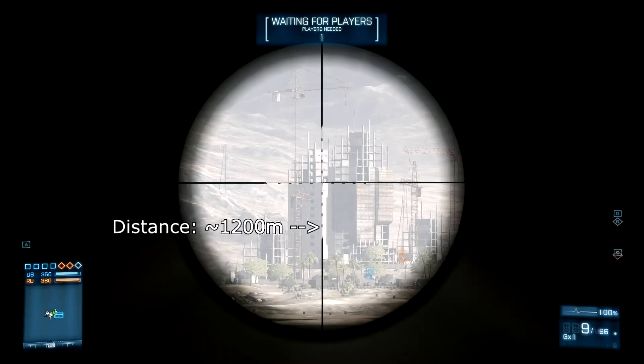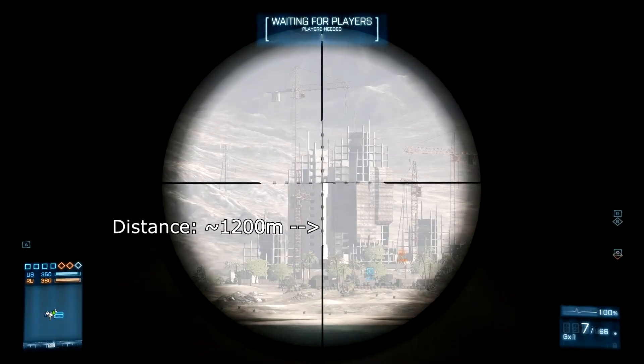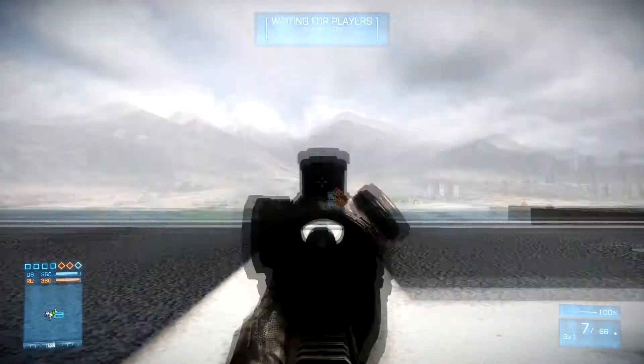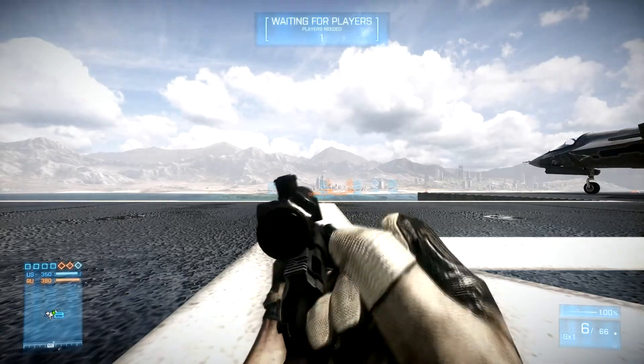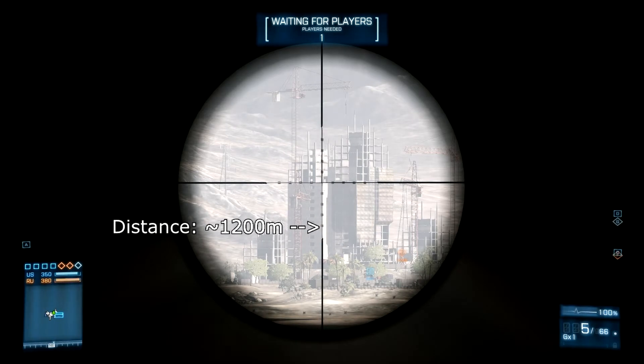As always, we're sniping from the US deployment to the other side, to the buildings on the Gulf of Oman, distance roughly 1200 meters. The Jane G hasn't changed — still right underneath the 4th point line notch, however you want to call it.